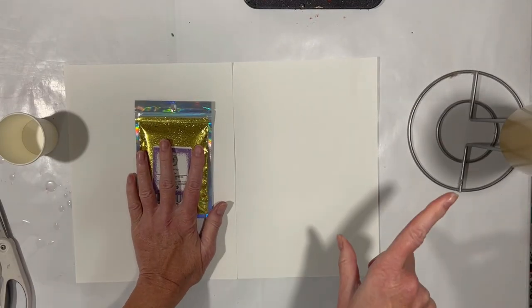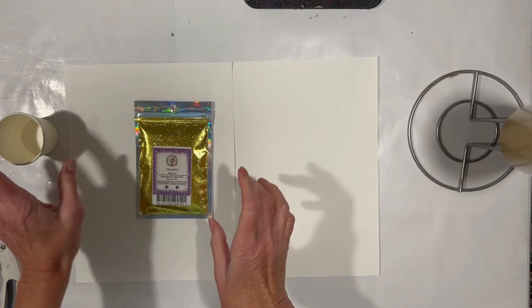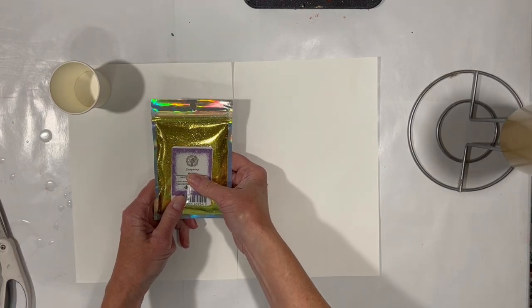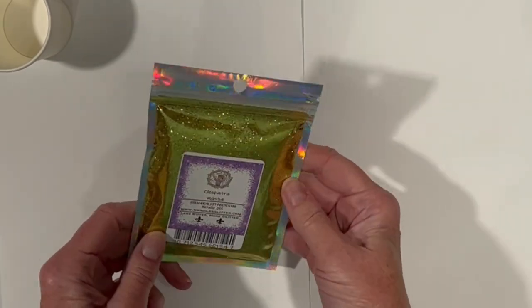And we're back. The cup has been sitting here for a little while. It's now completely dry but very tacky. We are going to put on some glitter. I am going to use this new-to-me glitter I got from Mr. Nola's glitter called Cleopatra. It just looks stunning.